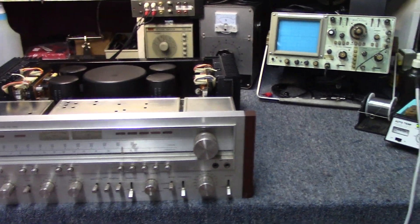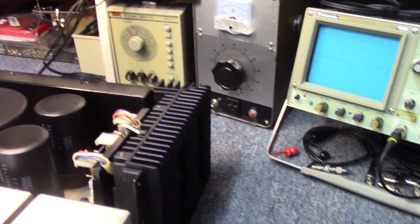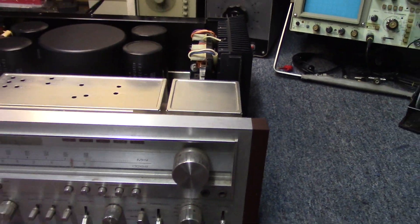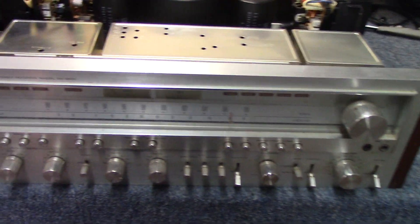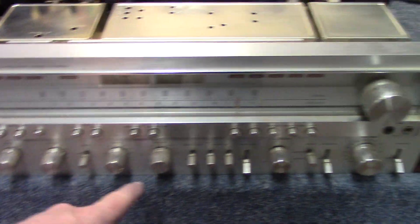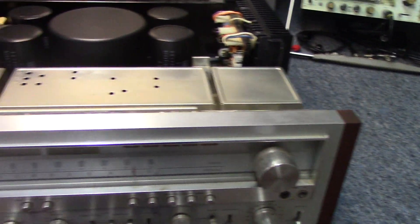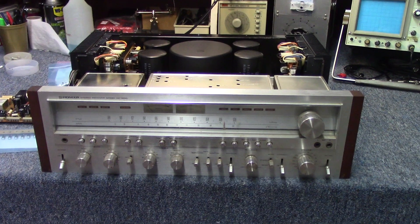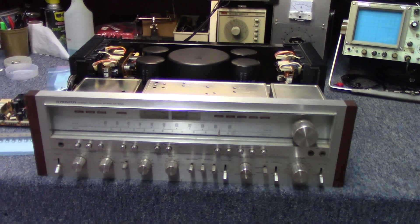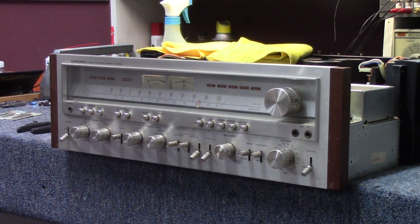We should be able to get this thing back up and going beautifully. So let's go ahead and get the front face off. There are retaining nuts holding it on, and we'll need to carefully remove the knobs and get the set screws loosened up. We'll set the camera up on the tripod for that. Picked up a few tools we'll need to get the front off the unit.